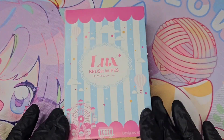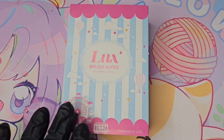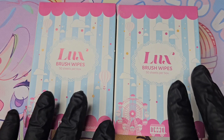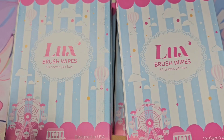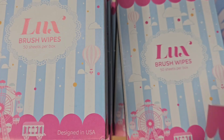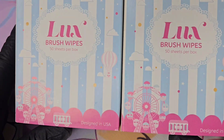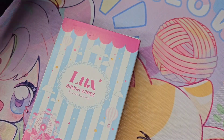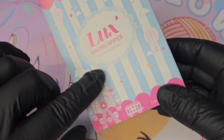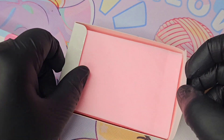First up, I've got some wipes — my subscribers will know I absolutely love these and I like to stock up. I got six boxes of those. These wipes are just my absolute favourite. You get 50 sheets per box.